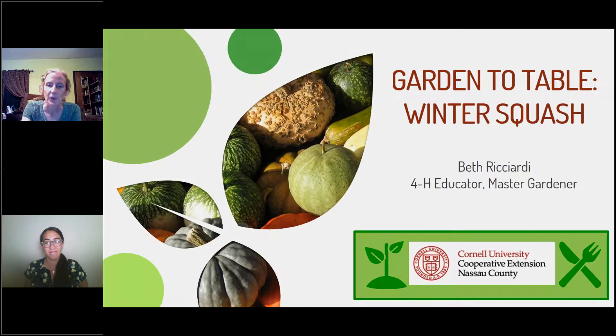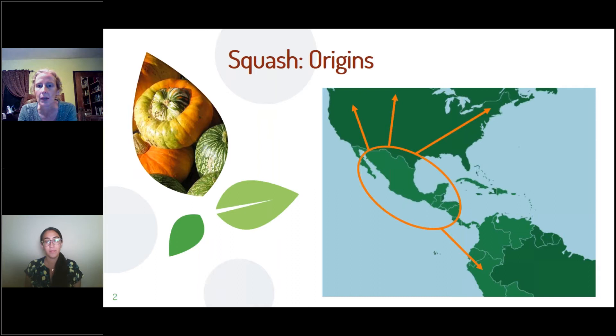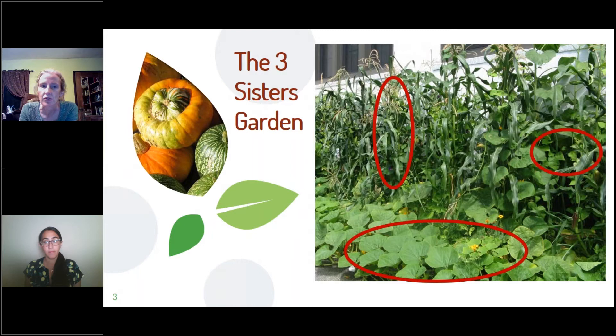When I am growing a plant, I like to know where it came from. Squash came from Central America. From there, people cultivated it, and it spread both into South America and especially into North America — mostly as part of the Three Sisters Garden, which is a traditional Native American garden combining corn, beans, and squash grown in the same space.